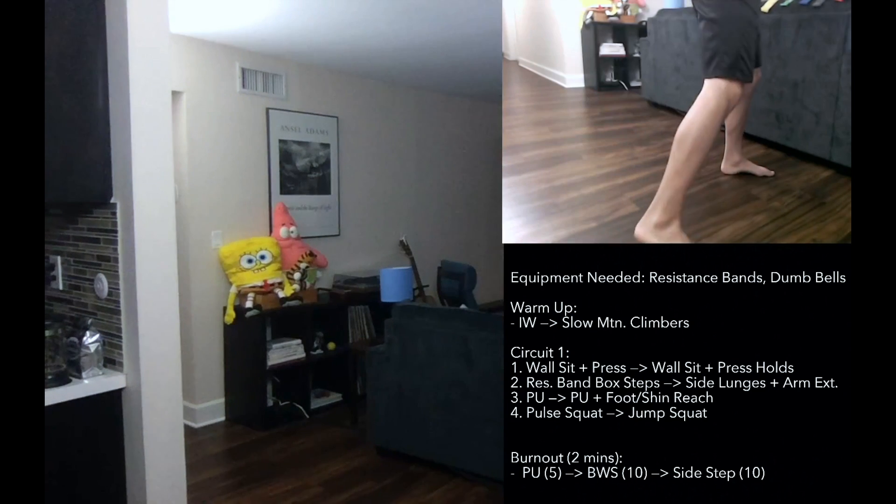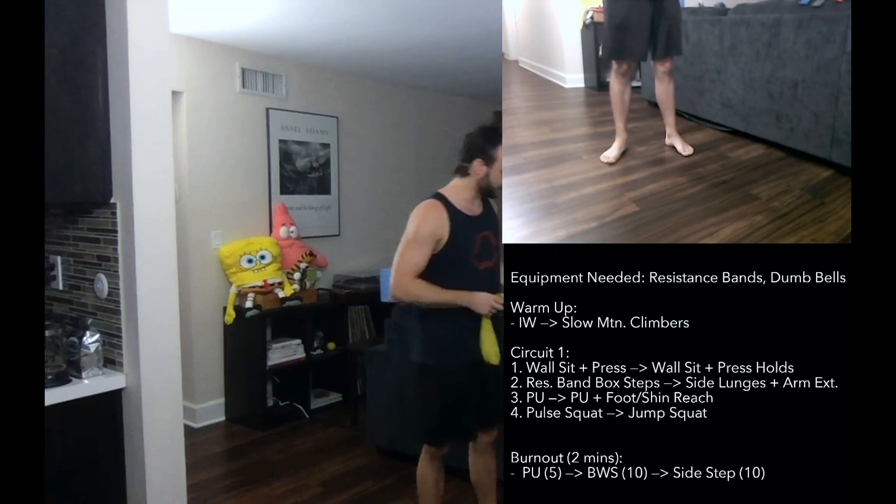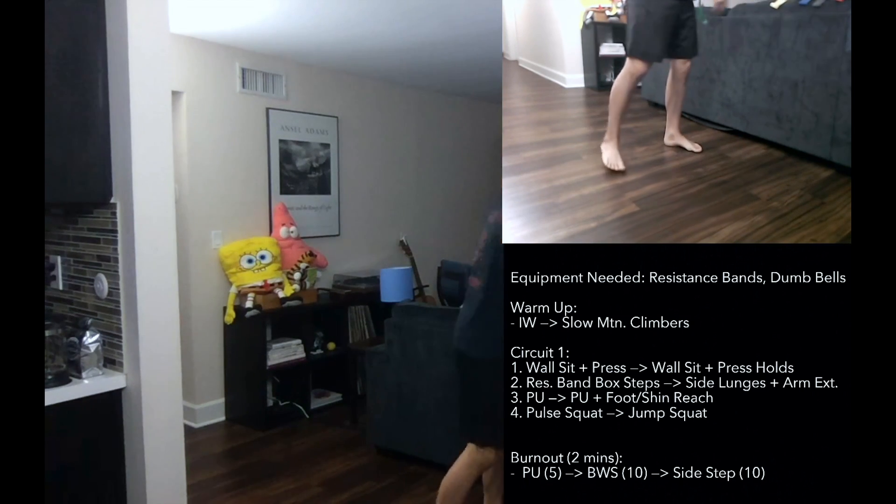All right, so we're going to start with the wall sit. Wall sit with a low-to-high press and a press hold, okay? You're going to get either a light band or a light-medium band. I'll start with the light-medium. We're going to get on to our walls — if you have walls, please.